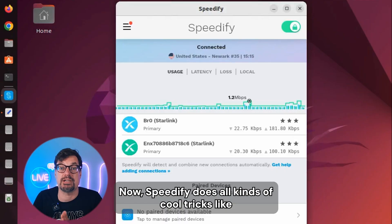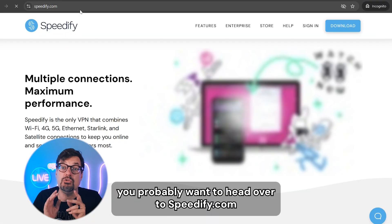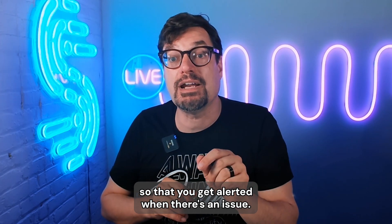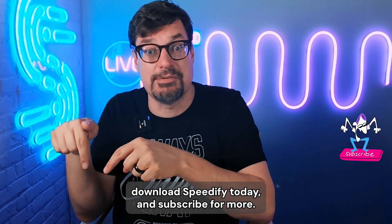Now, Speedify does all kinds of cool tricks like connection bonding to improve the performance of your Starlink. If you're using Starlink without Speedify, you probably want to head over to speedify.com and get it installed so that you get alerted when there's an issue. If you're interested in more content about how to get the best out of your Starlink, download Speedify today and subscribe for more.